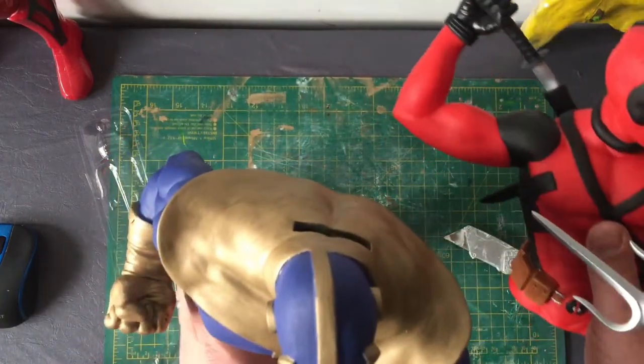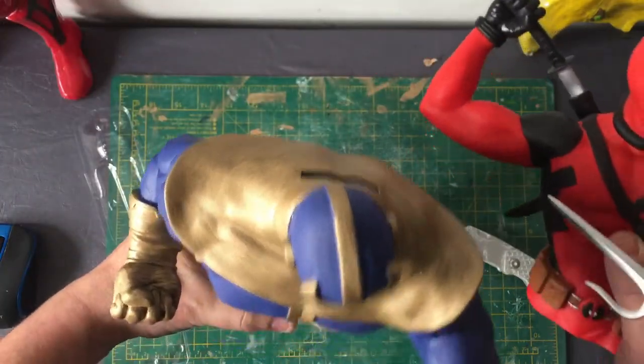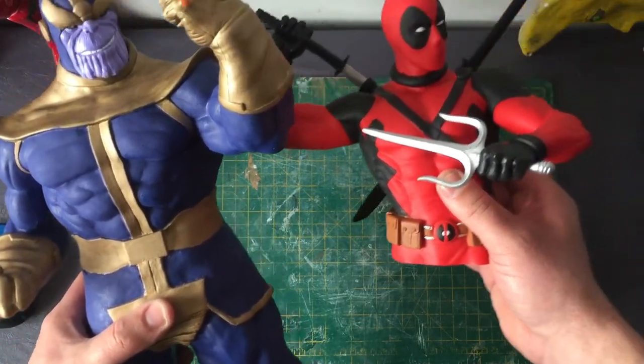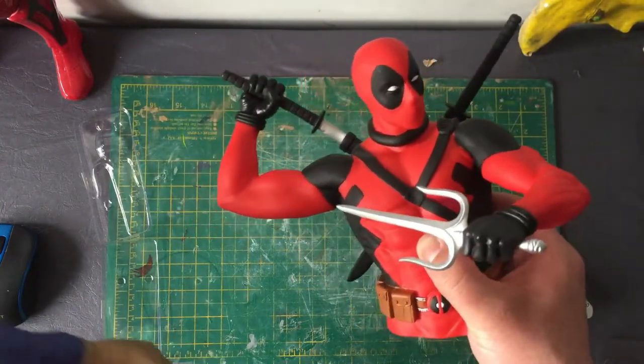As you can see, they're both the same money boxes. I'll be doing a similar thing, giving him legs and making him into a full figure. Thanks for watching — look out for this custom on my channel coming soon.